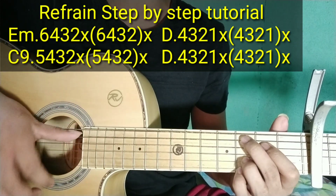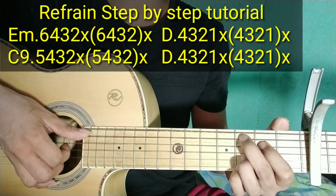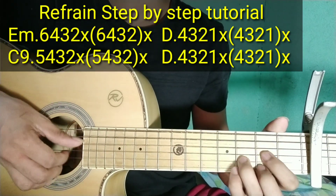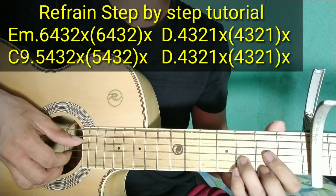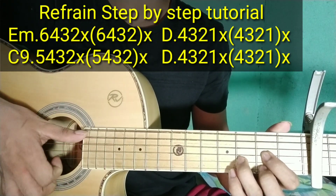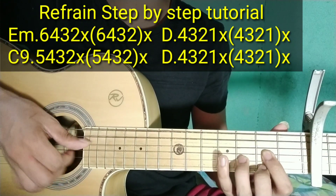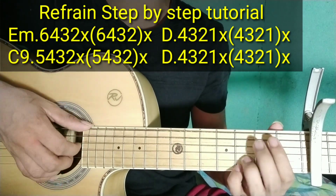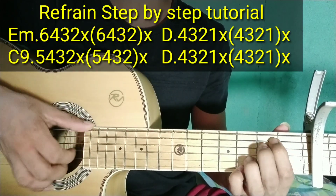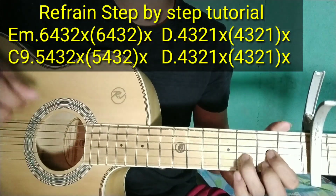Sa C9: 5, 4, 3, 2. Tapos tap. Tapos 5, 4, 3, 2 sabay-sabay. Balik naman tayo sa D ulit — same lang doon sa unang plucking pattern: 4, 3, 2, 1. Tapos tap. Tapos 4, 3, 2, 1 sabay-sabay. Tapos tap ulit. Dalawang ulit. Pag samasamahin natin.